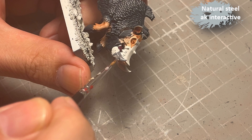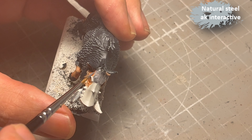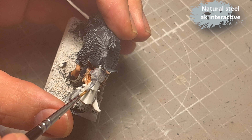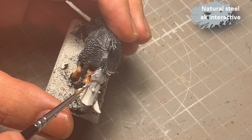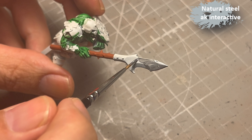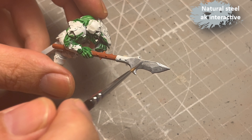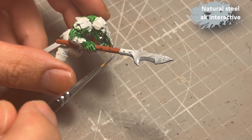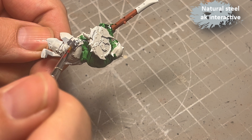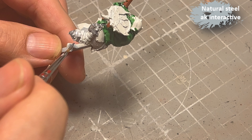For the metal parts I start out with Natural Steel from AK Interactive — it's a bit thin but clear and bright, and it definitely needs two layers to get decent coverage. As you can see it doesn't have the greatest coverage, not even on white. I use it for all the metal parts on the boars and the Boar Boys.